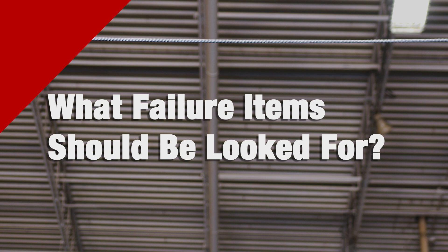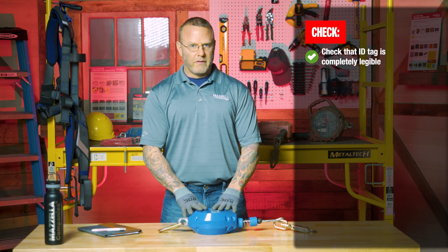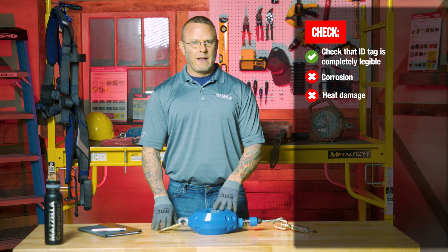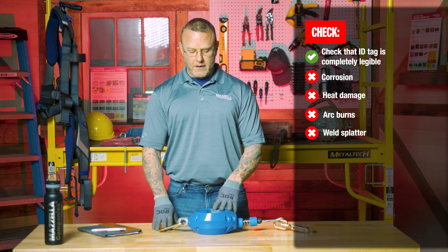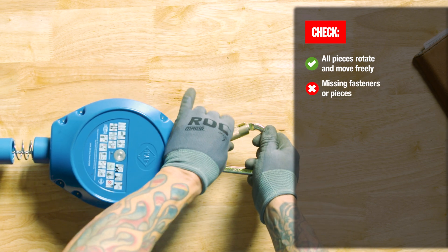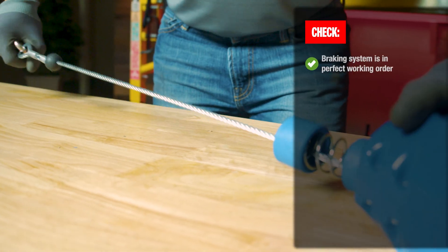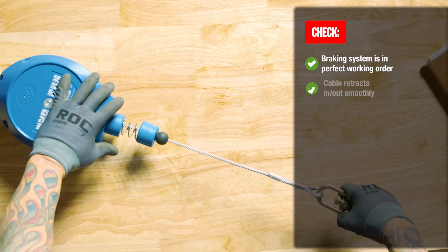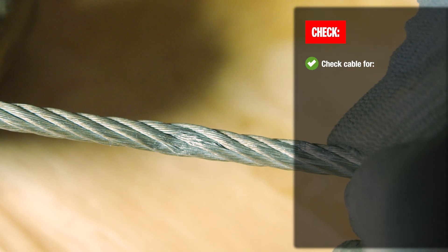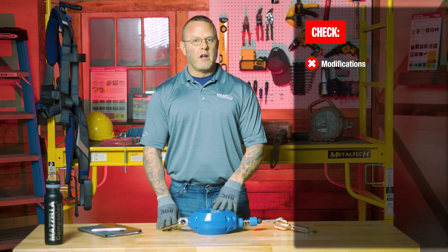First, you always want to look at the identification — it has to be clearly legible and all of it has to be there. It's a very black-and-white type of inspection. Then you're going to look at the physical properties of the device: no corrosion, no heat damage, no arc burns or weld splatter. Make sure all hooks are opening properly and easily, no fasteners are missing, no cracks in the housing. Make sure the braking system works properly and the wire rope reels back in correctly. Check the wire rope itself for damage like crushing, bending, or twisting, and ensure no manual field repairs or modifications were made.